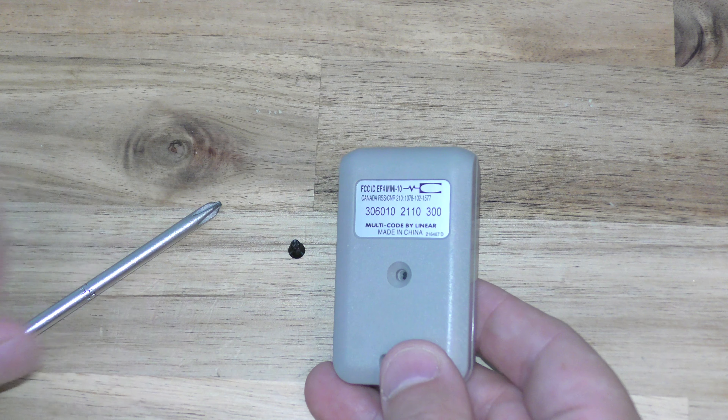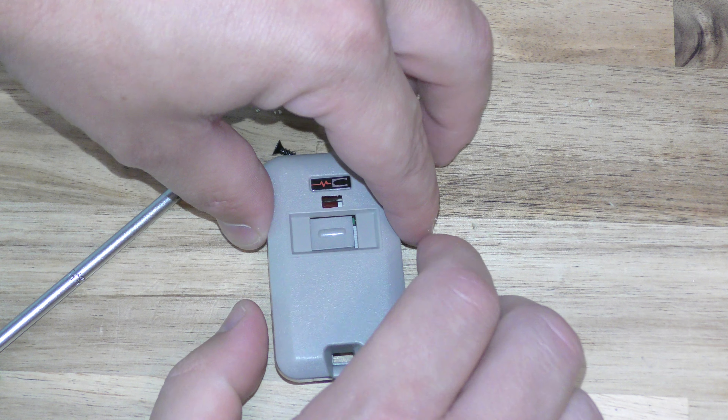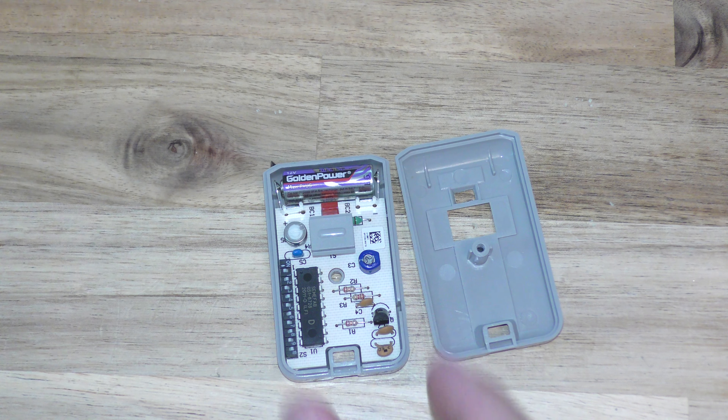First thing you need to do is a little screw right here — I've already taken it out. So go ahead and split these two halves, just pull this half up right here, and I've got access to the battery.